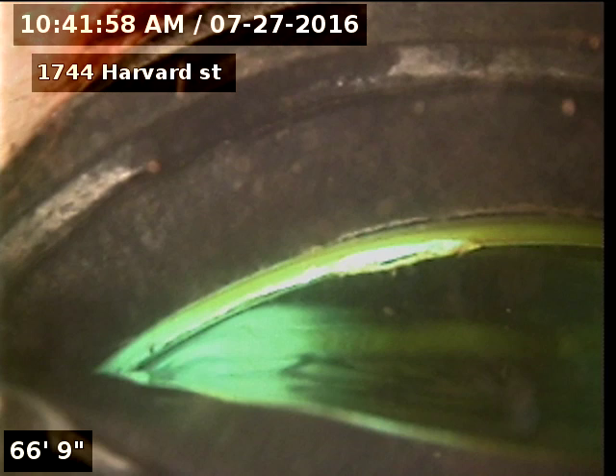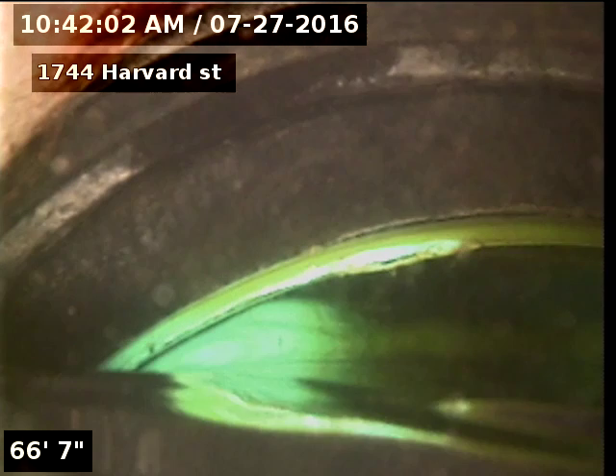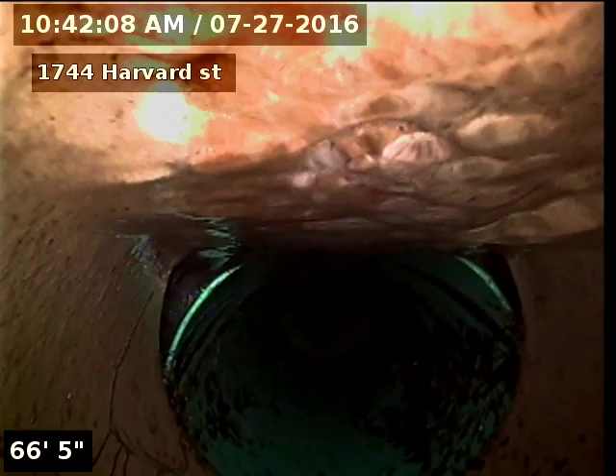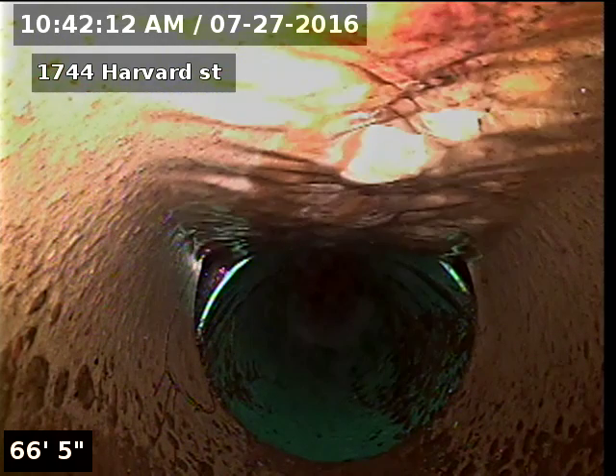1744 Harvard Street, Longmont. Doing a sewer inspection from a two-inch kitchen clean-out in the basement. At 66 feet, I'm hitting an offset from clay to SDR 35 piping.